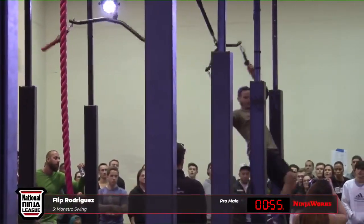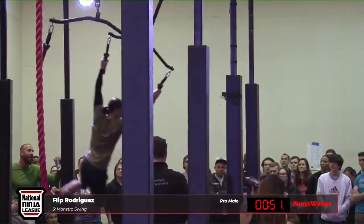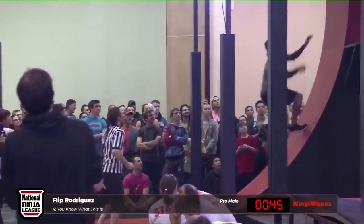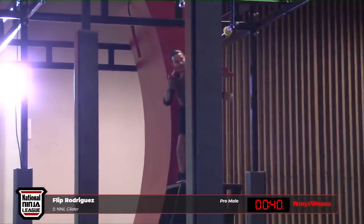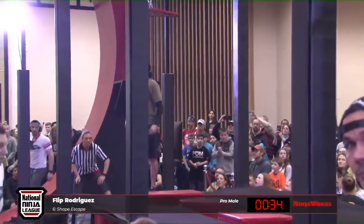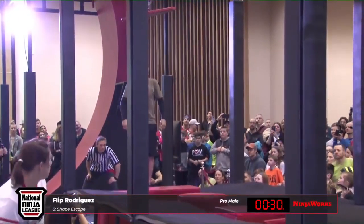I think this is the hardest part of this obstacle. Come on, Flip! There's the kip — plenty of time, he's got it. 49 seconds, which we know is plenty of time for this. And you know he's got some great balance — Flip is incredibly agile. Take your time here, Flip. Deep breath. I think we're going to see him move across this a little faster than everybody else, with confidence.